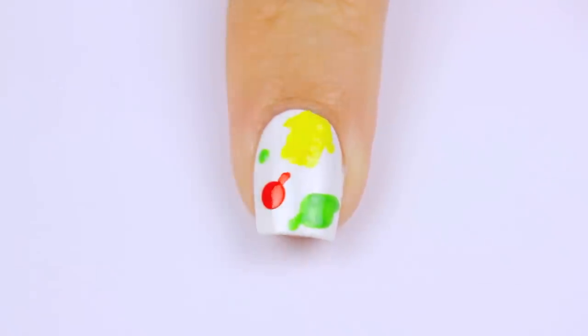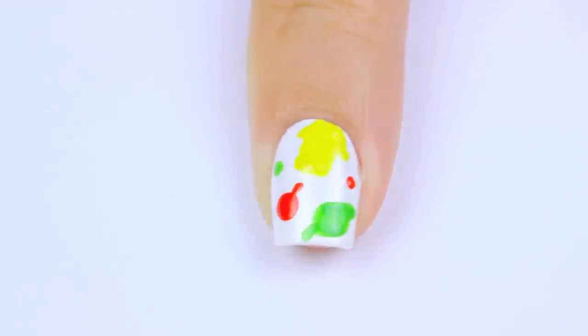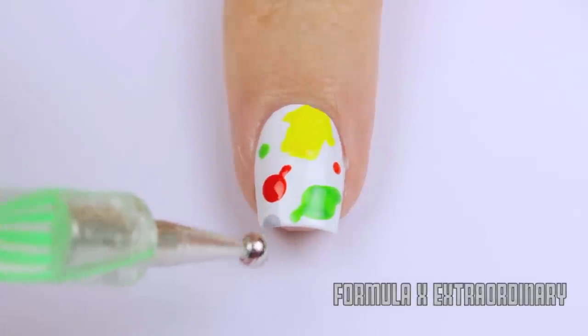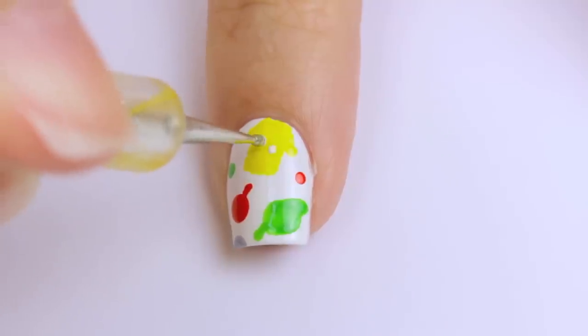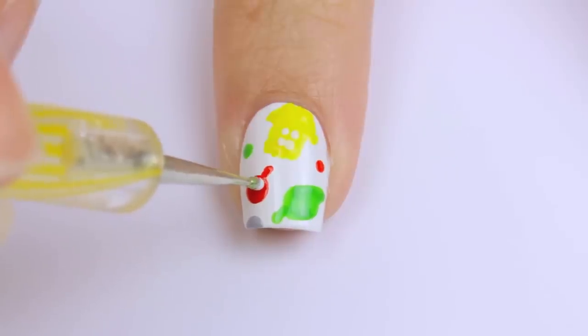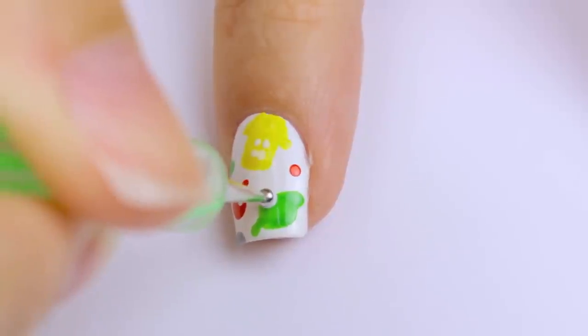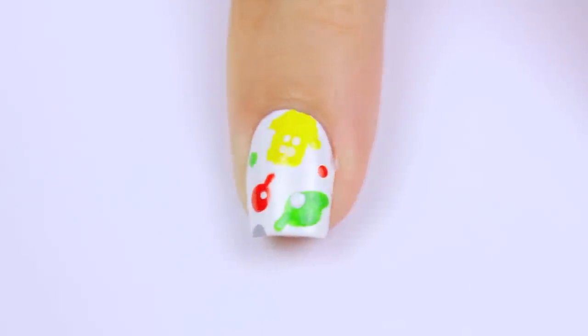Now just add a few tiny red, green, or yellow polka dots in empty white spaces, and a big gray one if you have the room. The final step is to take a tiny dotting tool or toothpick and add four little white dots for windows on the house, a dot for the shine on the apple, and a dot on the edge of the leaf to look like a piece has been taken out of it.